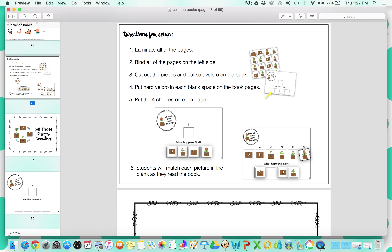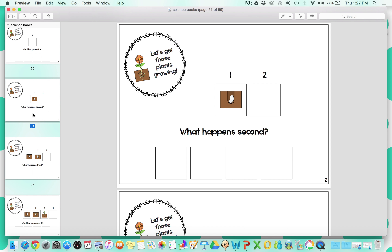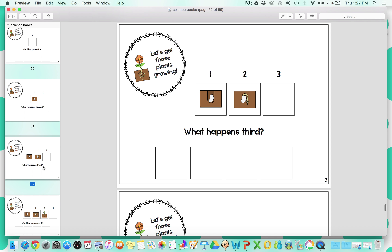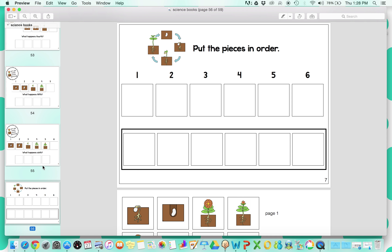The next book is based on plants and growing, which is really fun — it's an awesome sequencing book. It's really tricky and great for all of your kids. Basically there are four multiple choice options on the bottom, just like the body part book, and it goes through the sequence of getting plants growing. What happens first? Students identify the first picture, and as each page progresses the prior steps are included but they have to find the next step — second, third, fourth, fifth, and sixth. At the end there's a comprehension check where they have to put all the pieces in order.